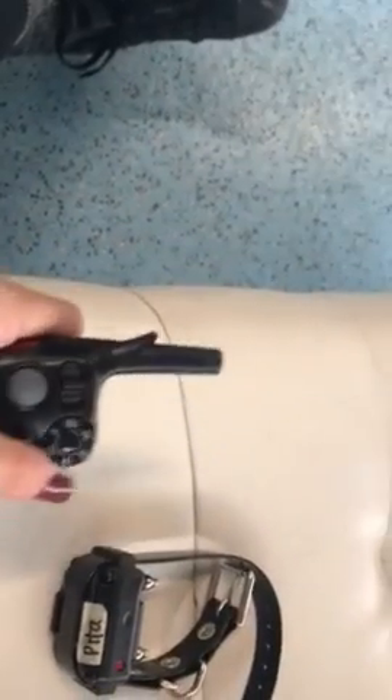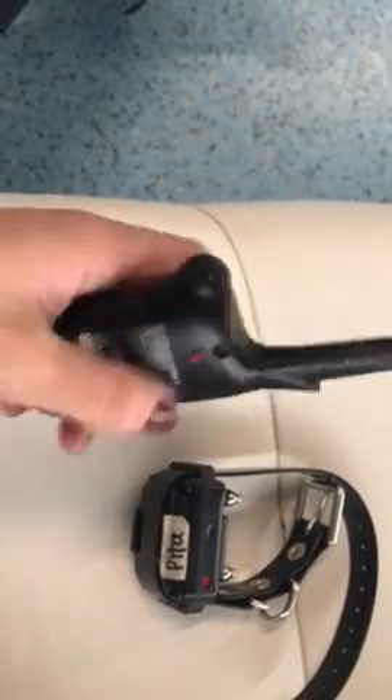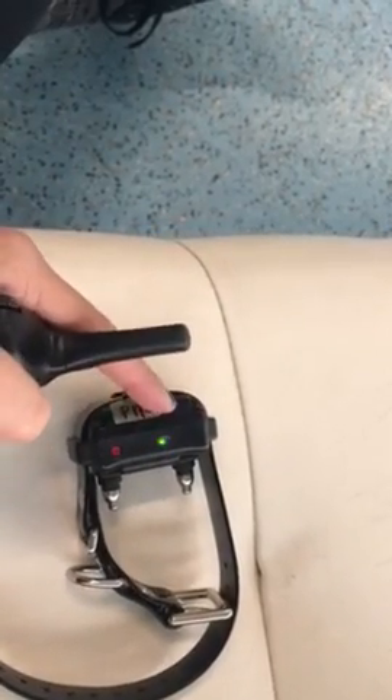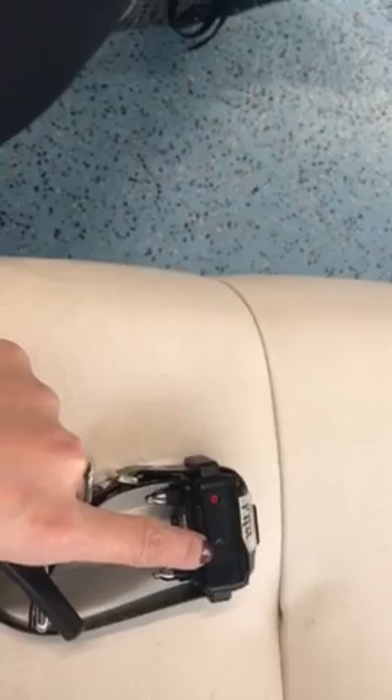To turn the remote on, just turn the dial. To turn the collar on, there's a red dot on the remote and a red dot on the collar. Touch these two together, and you'll see it flashes green — that means it's on. It will just flash green the whole time it's on.